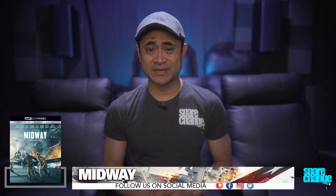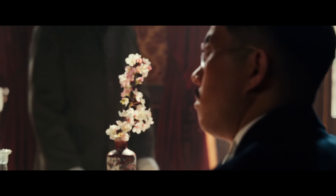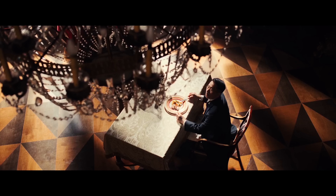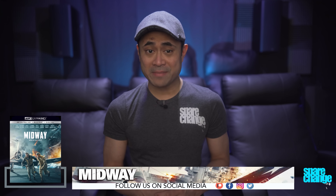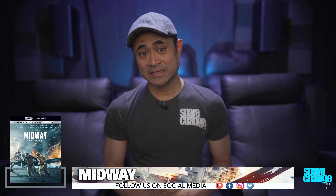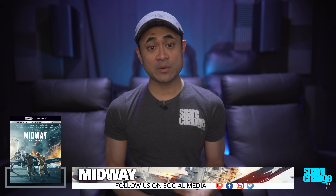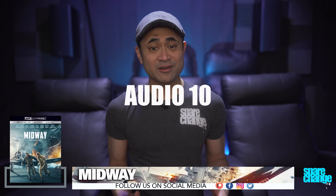Bass response digs crazy low and will make you feel its presence through your entire body. If you've only got a single sub, then you might want to upgrade to three more. There's hard-hitting bass during the battles and some infrasonics in Chapter 7 when the bombs go off in the background. What can I say? This is reference quality bass. Soundstage, as you can imagine, is large and grandiose and will give this movie a big cinematic feel. Dialogue was always easy to hear without any issues. So for audio, I'm going to have to go with a 10 — this has got it all.